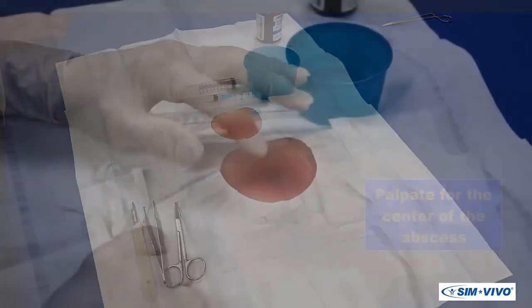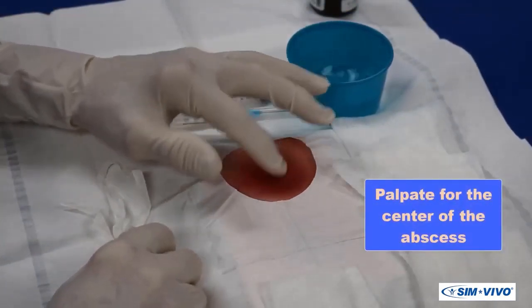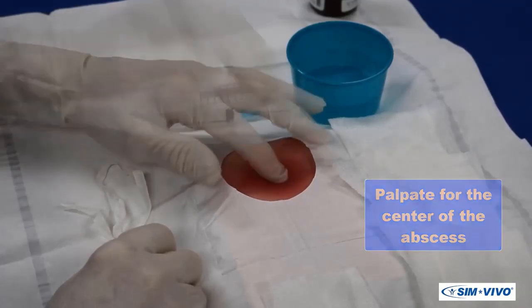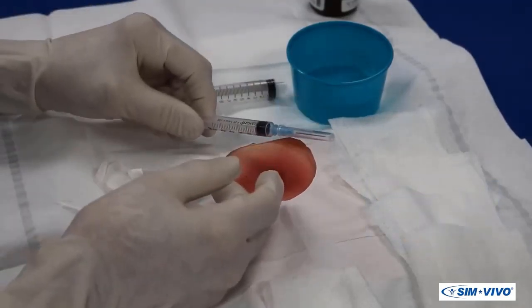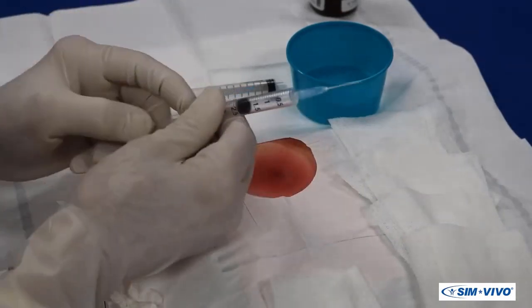You can palpate the abscess before starting. Usually there is a soft spot at the point where the abscess is migrating to the surface. The use of local anesthesia is a bit controversial, since lidocaine is relatively ineffective in infections.